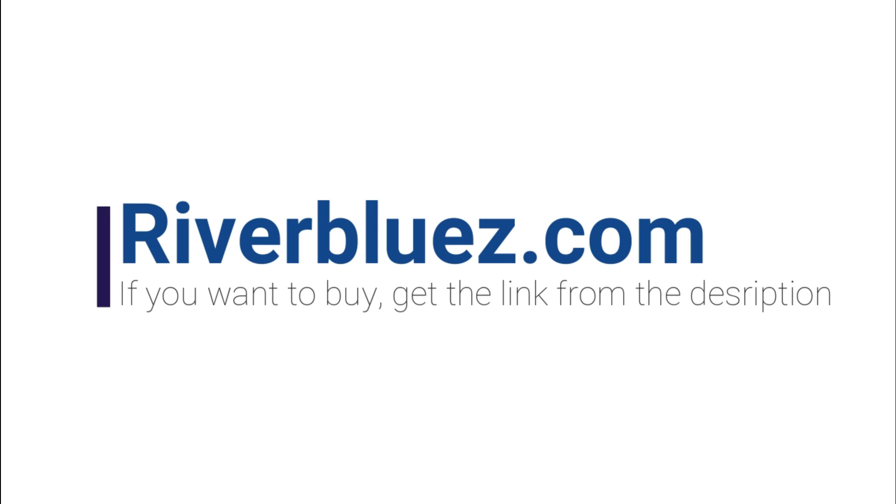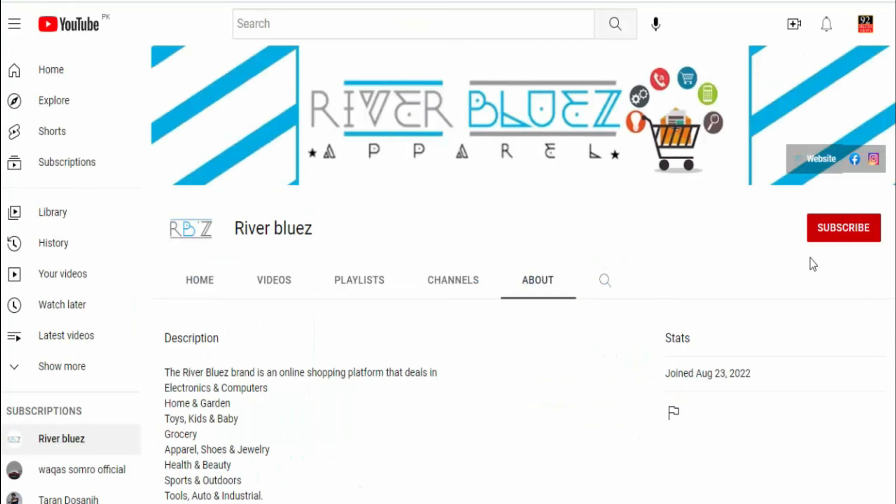Available now at riverblues.com. If you want to buy, get the link from the description. Subscribe to the channel now for high quality products and discount deals. Also click on the bell icon and get notifications about new videos.